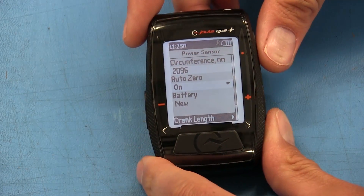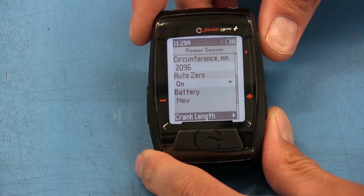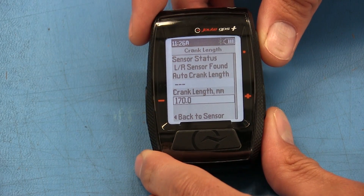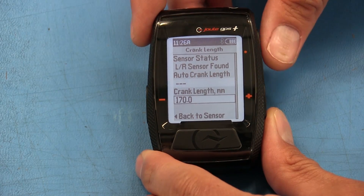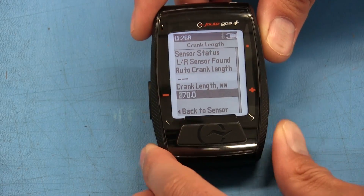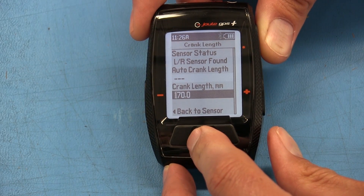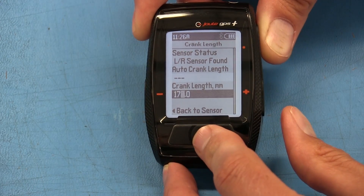Once you've paired your pedals, the next step is to set the crank length. That is at the bottom of the power sensor menu. Select enter and scroll down to crank length. The default setting is 172.5 millimeters, so if you need to adjust it to 170 or 175, come into this section of the menu and adjust it to what you need.